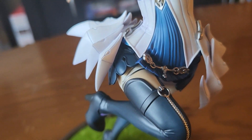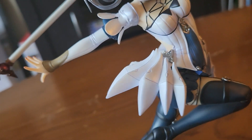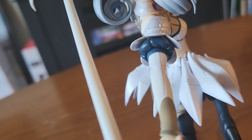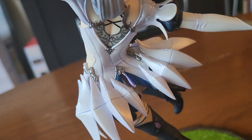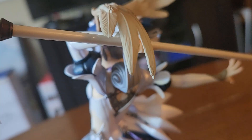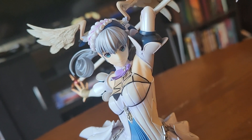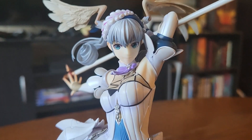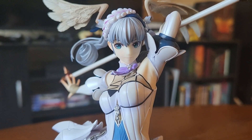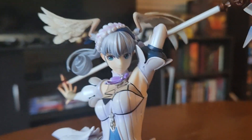The level of detail is just stunning on this thing. I can't believe this even exists. I've been a fan of Xenoblade since the Wii, and I have loved Melia quite a bit ever since the game came out. I just can't believe she has a figure. I can't believe she's sitting here right in front of me. Melia Antiqua.